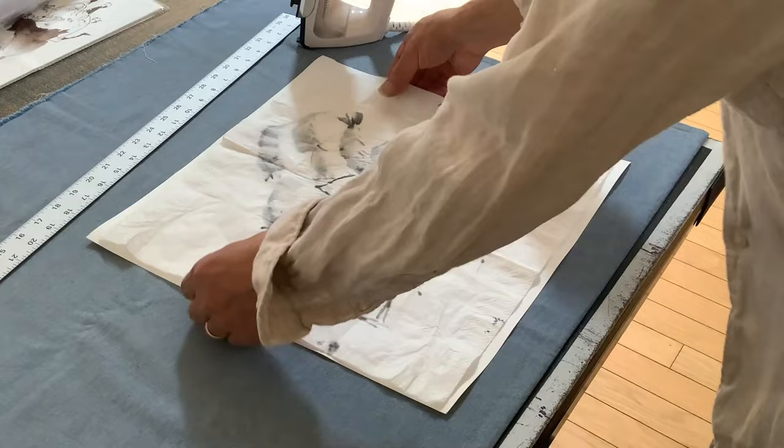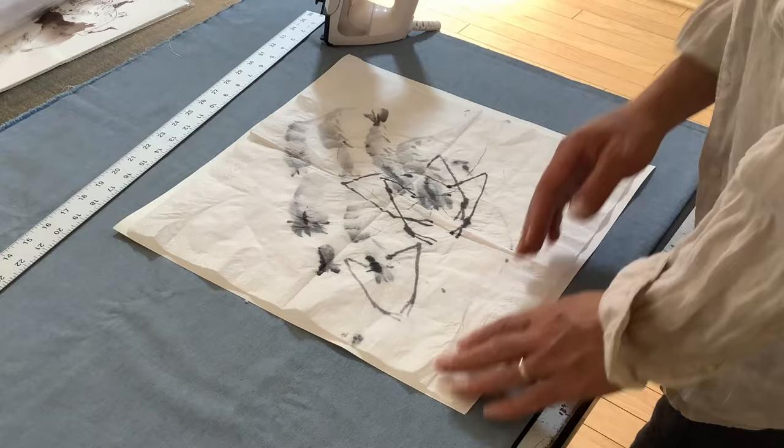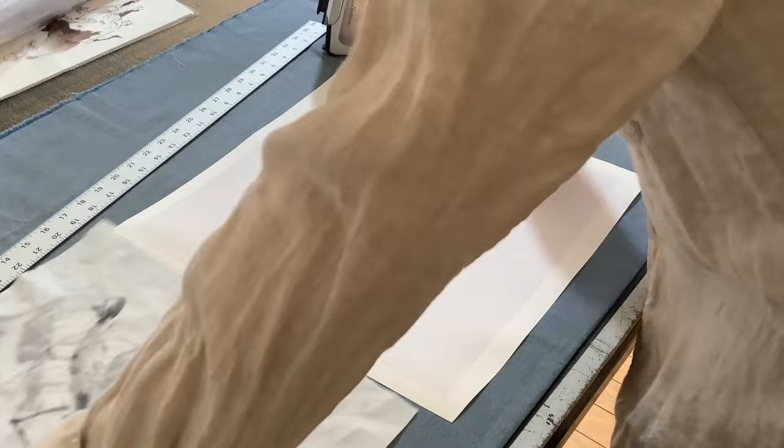You can trim the paper first, but I will just do it afterwards. There's some extra margin — it will be cut off, or you can just leave it. It will be hidden behind the mat.